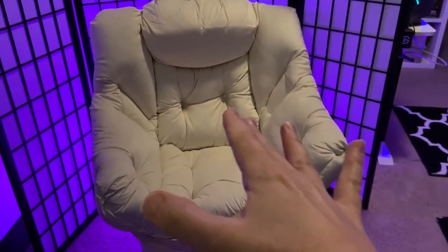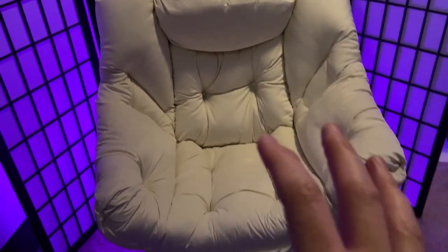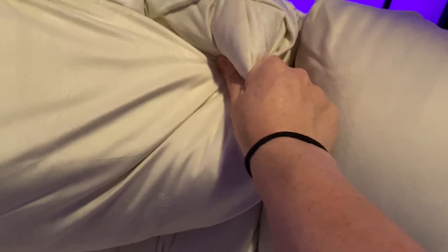I absolutely love how this lazy chair works. It came in a pretty compact box and it was pretty easy to put together. I will say the last step you probably need two people — not required, but it was much easier that way.